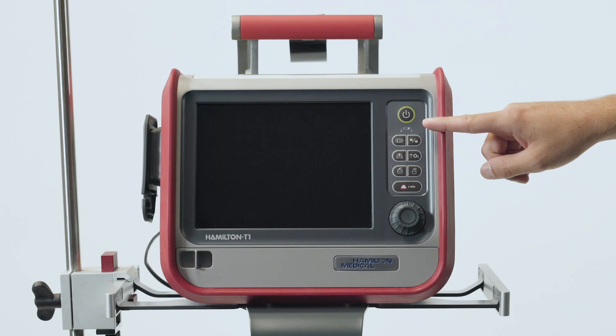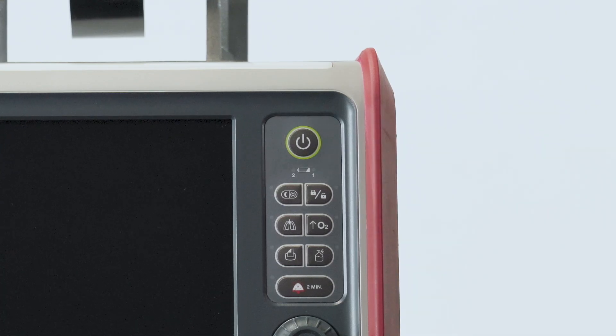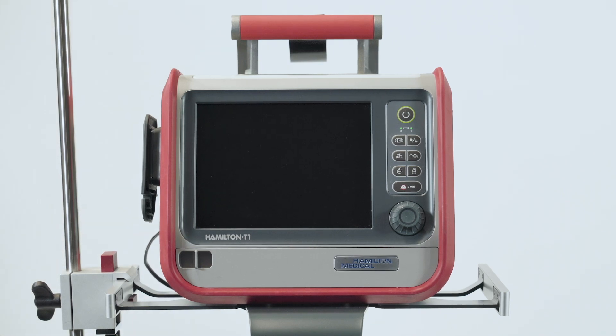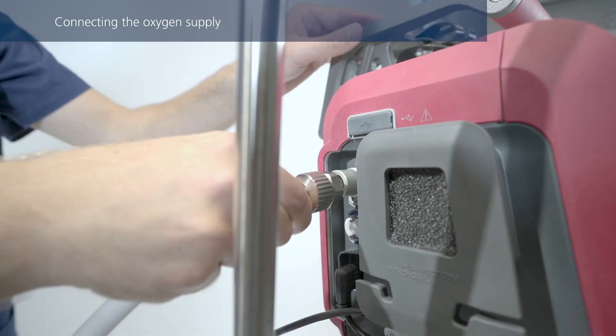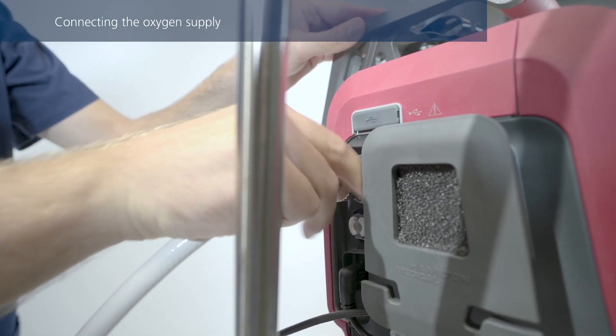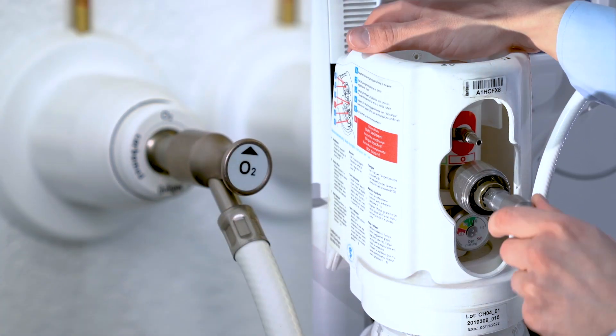If the battery is not charging for whatever reason, the indicator will stay dark. Make sure the ventilator is connected to a power source before you start ventilation. If you haven't done so already, connect the oxygen hose to the ventilator, and then to the gas supply or a gas cylinder.